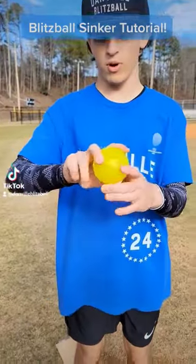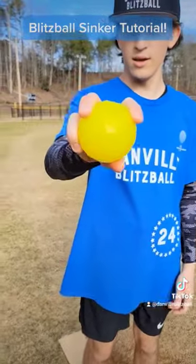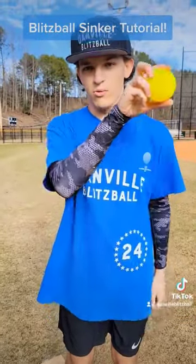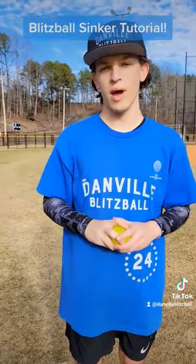So this is how I grip it. Cast ball grip, finger right on the side, so when you throw it, that finger's the last thing coming off the ball, and it'll go down into the righty backwards.